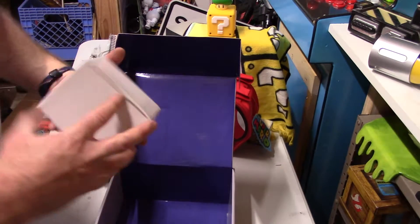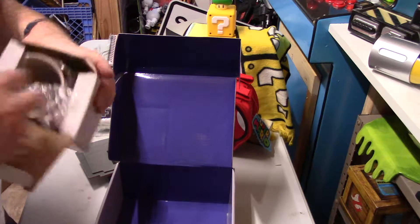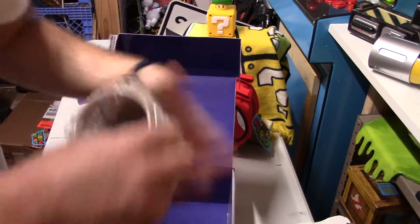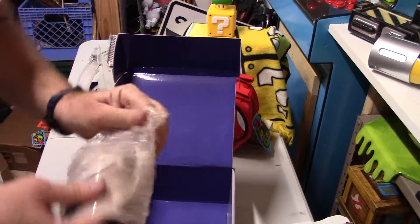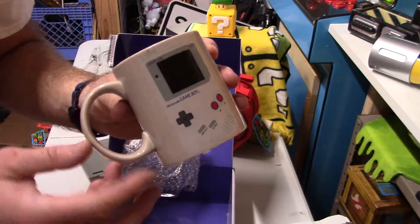And then one last item — I believe this is the Game Boy mug. It is — a Game Boy mug, just like advertised.